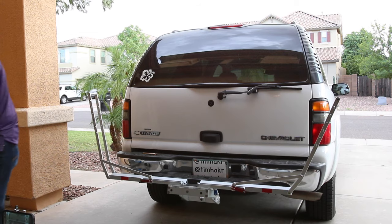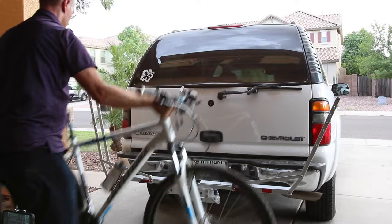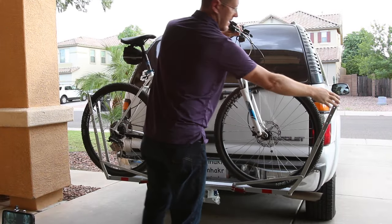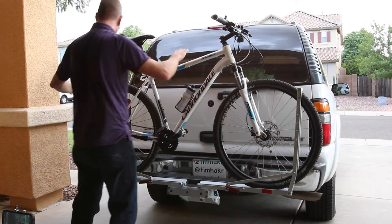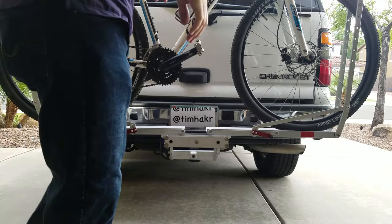Open up the two arms and you can insert the bike. This is a 29 inch bike — fits on here very easily. I also have a 700c road bike, and it also fits in there easily.